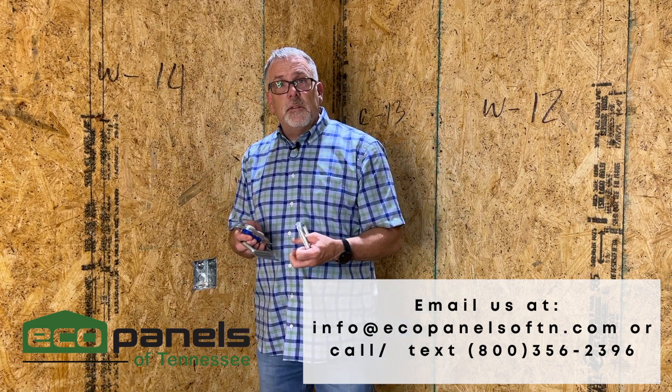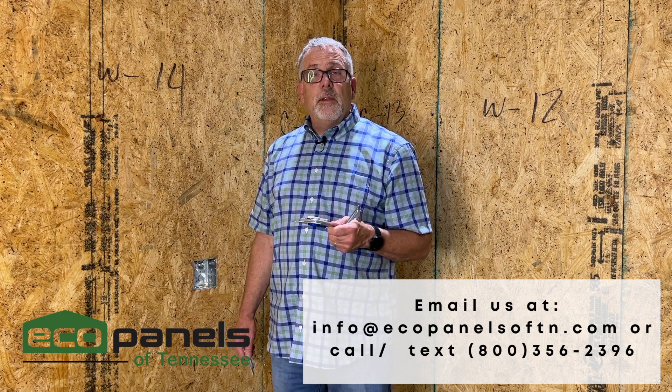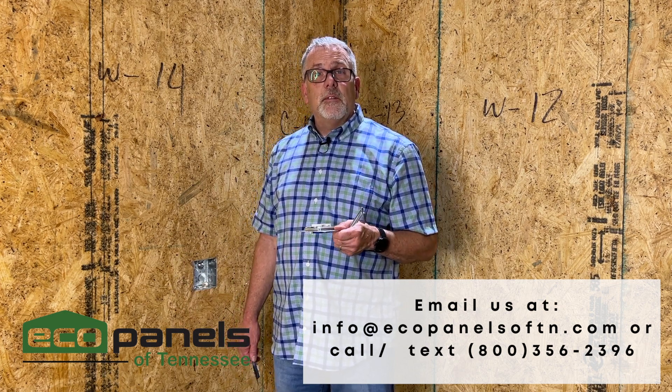So those are some choices and options to make it easier for you to wire your home using SIP panels with EcoPanels of Tennessee.